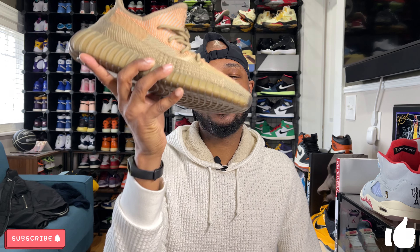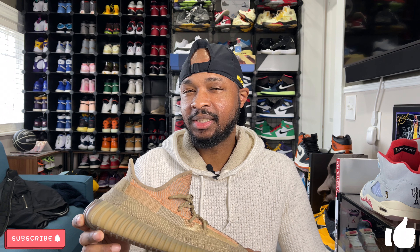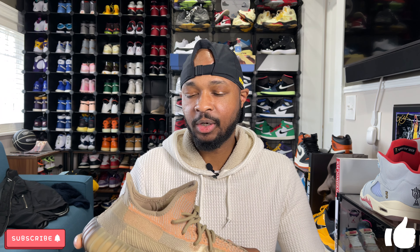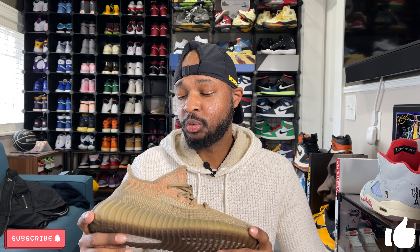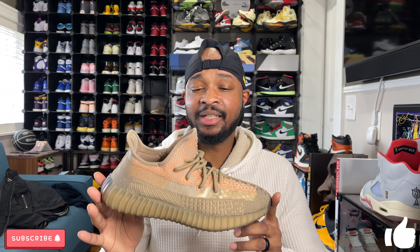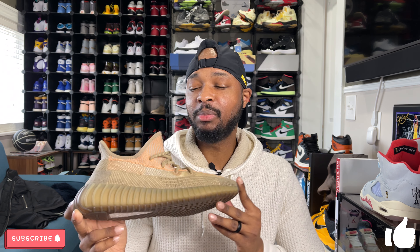The Yeezy 350 V2 in the Sand Taupe colorway released on December 19th for a retail price of $220. There's been a ton of sneakers released in December 2020, so this one did sell out but it took a while, which is not very common for Yeezys, especially 350 V2s. There have also been a ton of colorways of this silhouette released this year, which is probably why this one sat a little longer than most.